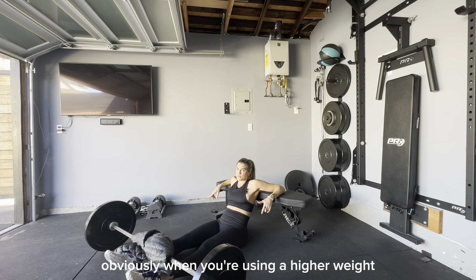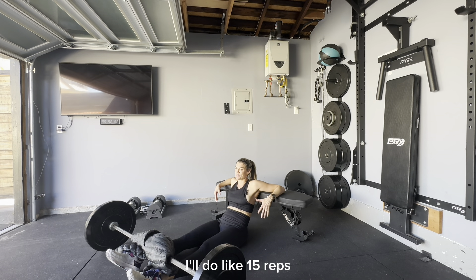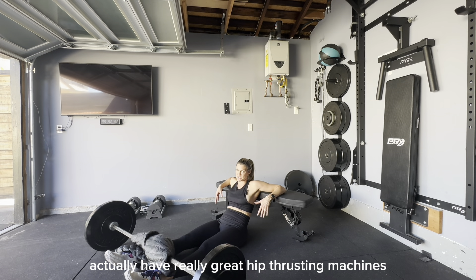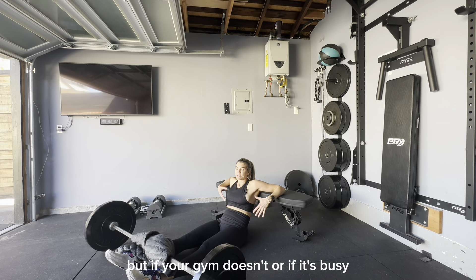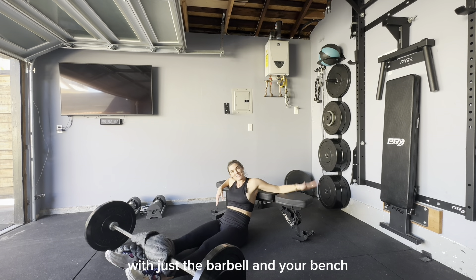When using a higher weight, you don't need to do nearly as many reps. Usually if I'm doing a lighter weight, I'll do about 15 reps. With a weight like this, I'll maybe do four to five. If you have gym access, a lot of gyms have great hip thrusting machines so you don't have to use a contraption like this — but if your gym doesn't, or if it's busy, this is another way to do hip thrusters with just a barbell and your bench.